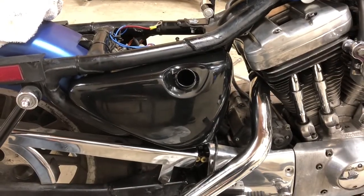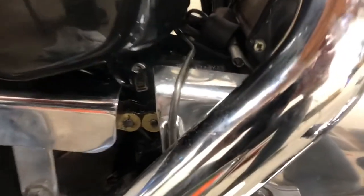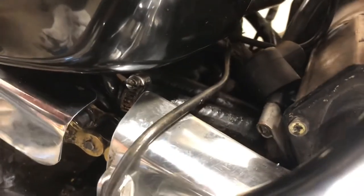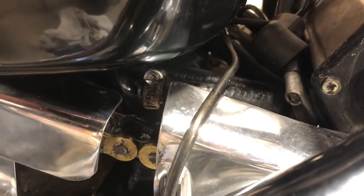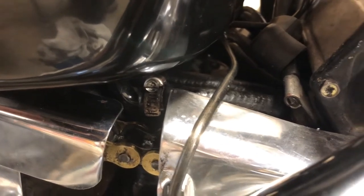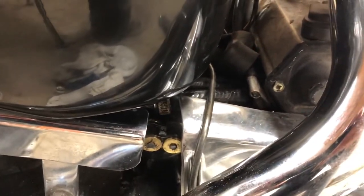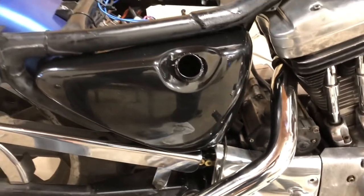I got the tank wiggled into place. I've got one line on, and I'm going to tell you that this line right here at the bottom is a real pain to get on because I can't put it on with the tank out — I've got to put the tank in and then try to get that on, and there's not much room at all. We'll put the lines back on and get her all bolted into place.